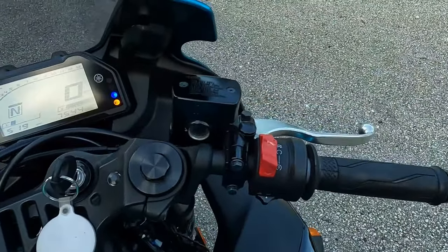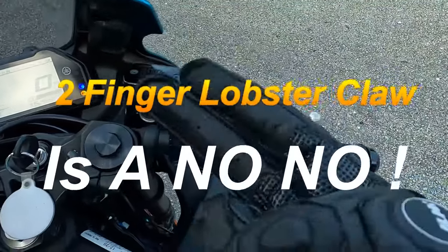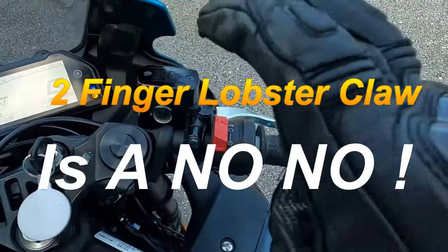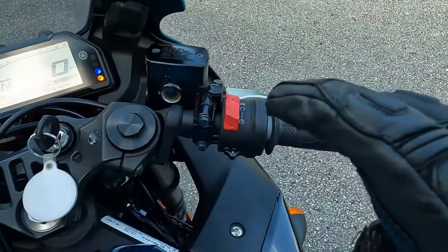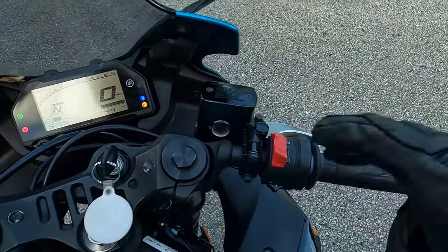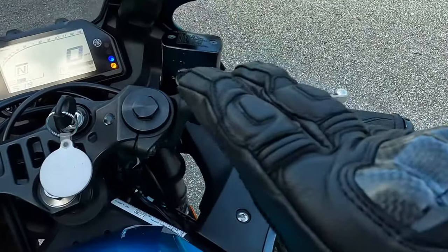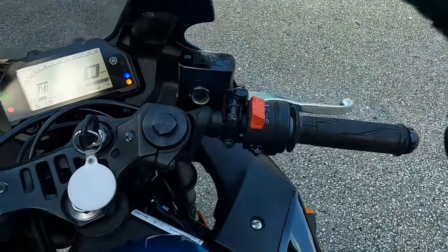We're going to make everything nice and smooth. The first thing I want you to do is this whole two-finger stuff — I want you to forget about that for now. That's for another time and place, it's for something totally different. Maybe I'll make a video for it, but I want to get away from that for now for new riders.